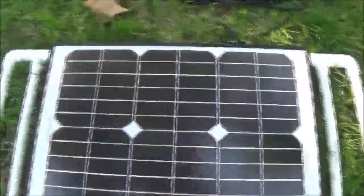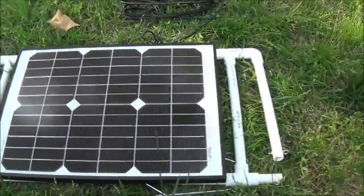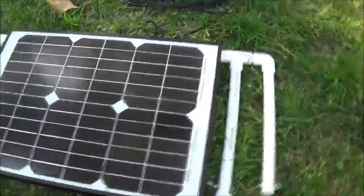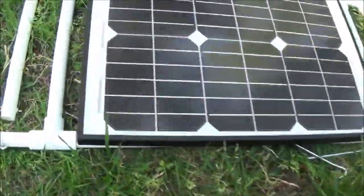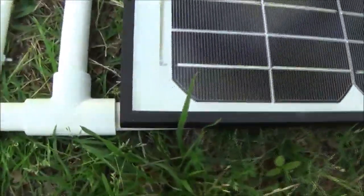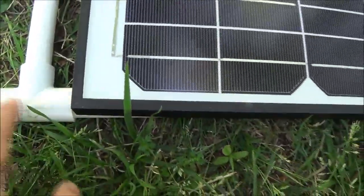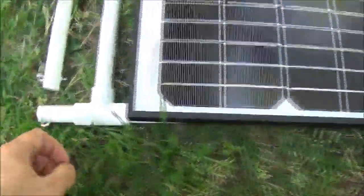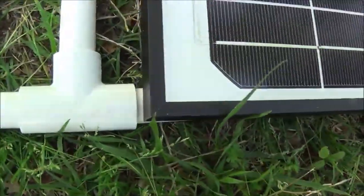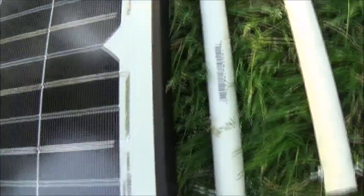I don't really want to give dimensions on this because panels vary so wildly that giving you dimensions isn't really going to help. More or less I'm just showing you what I did. Basically I laid this down, did the piece that goes that length, and left a little gap on each side — just so everything isn't bunched right up together.